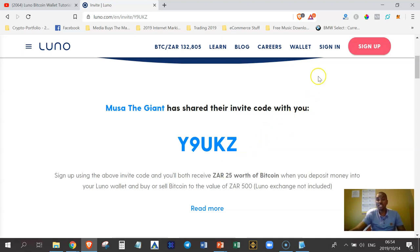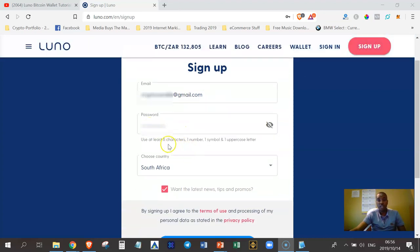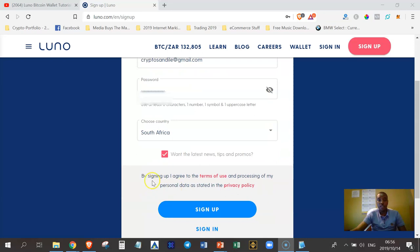Once you've clicked the link, click the sign-up button. You'll have a sign-up form — just enter your email address and a super secure password. Make sure your password is at least eight characters long with one number, one symbol, and one uppercase letter. Then check the box to receive news, tips, and promos, indicate your country, and click the sign-up button.